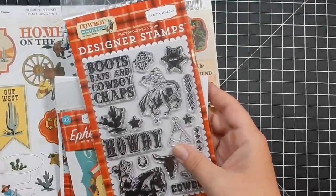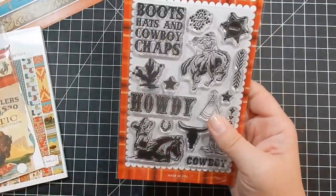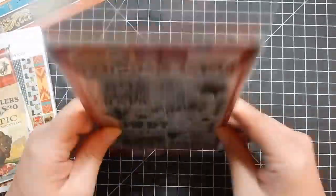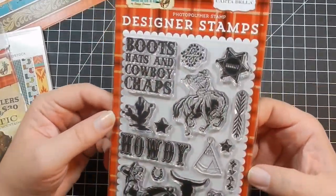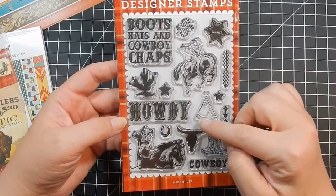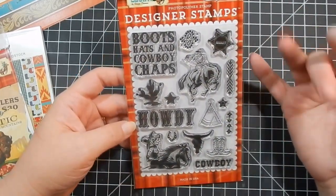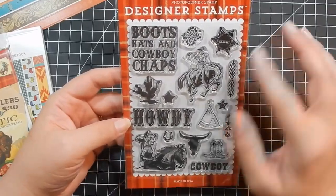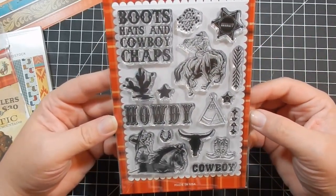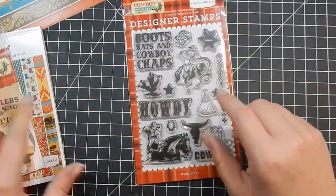My next collection is Cartabella's Cowboy Country, and I did get the stamp set because I don't have anything like this — boots, hats, and cowboy chaps. Howdy cowboy! Being that I live in Texas, I'm kind of smitten with this theme. So if you live anywhere in the southwest, I think it's perfect.